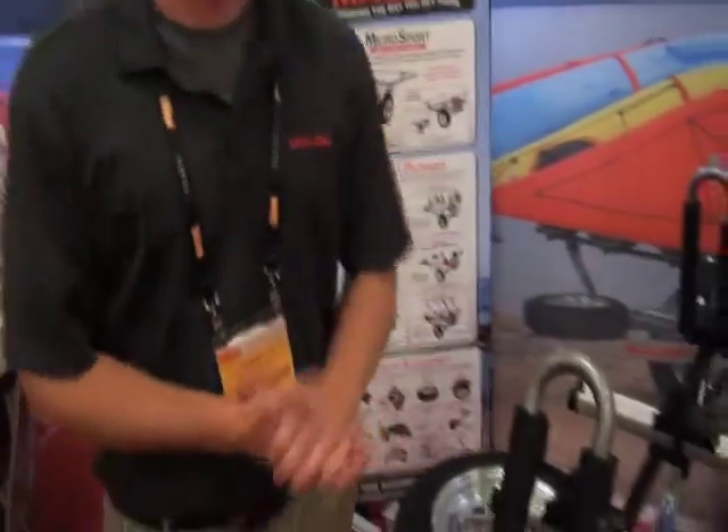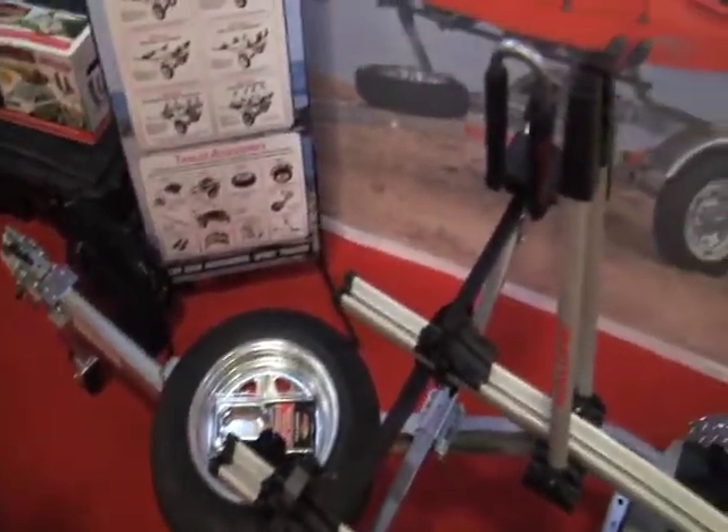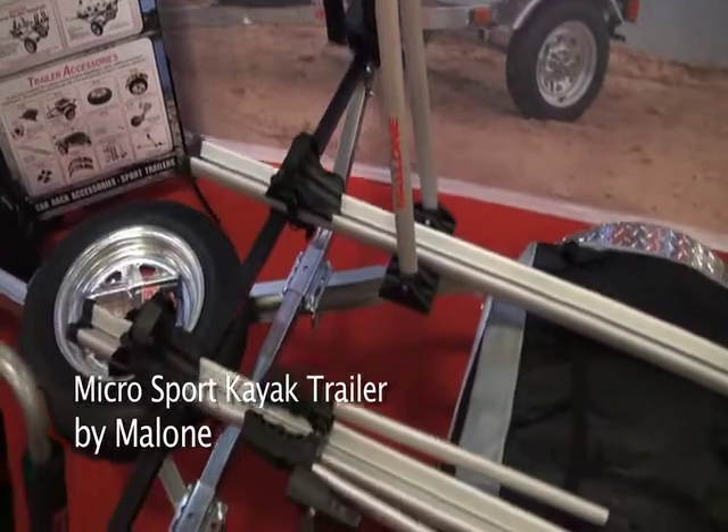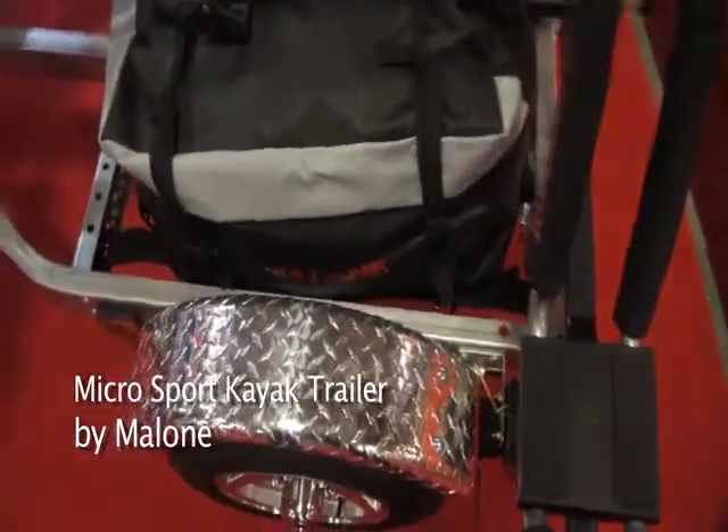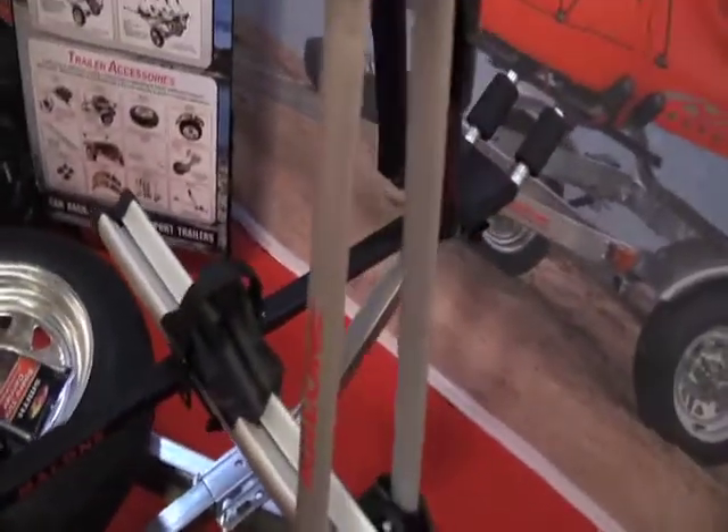My name is Colin Malone and I'm going to talk about the MicroSport trailer, which is perfect for the everyday kayak fisherman. We're at a trade show so we're showing everything we have to offer. A nice feature right off the bat: it's a 65-inch load bar which comes standard, or a 78-inch load bar if you want to put two wider kayaks side by side. For load capacity we're right around 350 pounds; however, there's a double leaf spring upgrade to close to 800 pounds.